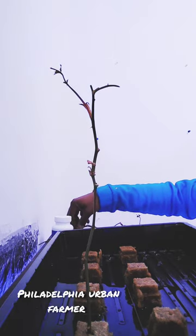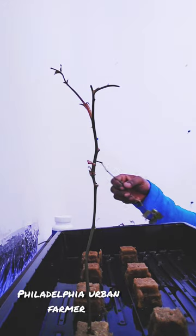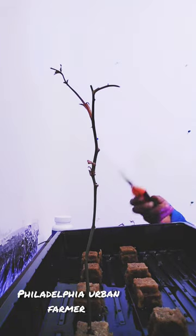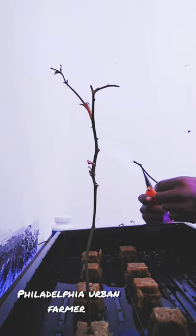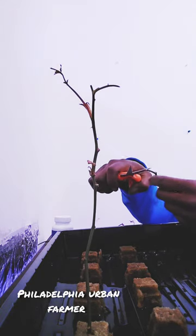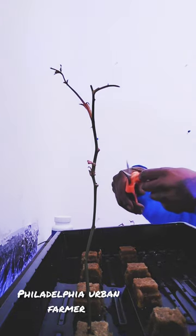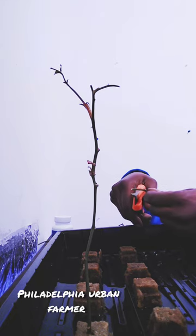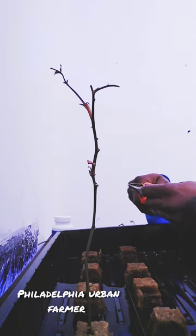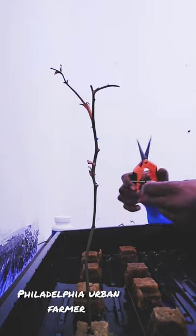So the very next thing I did after I poured my clone gel into the individual cup, I got my shears, I got my stem, and we're going to begin a process called wounding. What that is, is when we go to the bottom of the stem where we cut, we're going to cut it on an angle, because that stimulates rapid root growth when you're propagating.